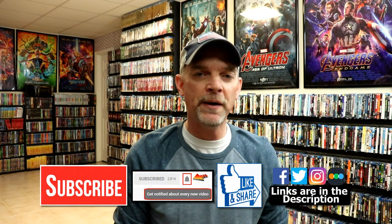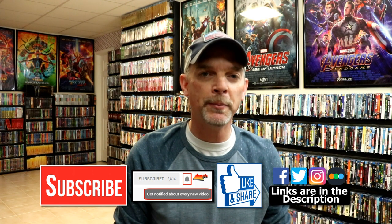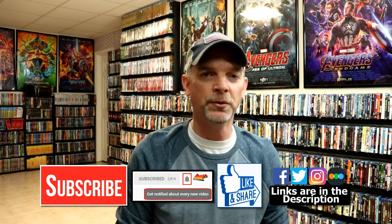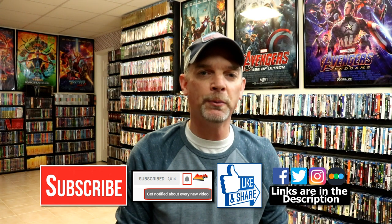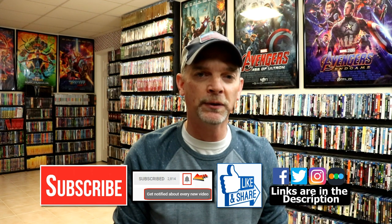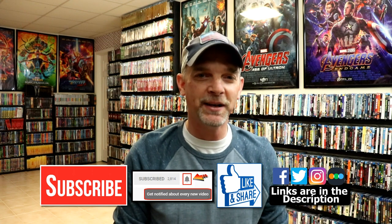Also let me know what you think about these steelbook releases. I really do enjoy reading your comments. If you like what you saw here today, please give it a thumbs up and share the video. If you haven't subscribed to my channel, I'd really appreciate it if you would subscribe — please remember to hit that notification bell. I'm also on Facebook, Twitter, and Instagram, and you can find me on Letterboxd. Thanks again for watching and we will see you next time.